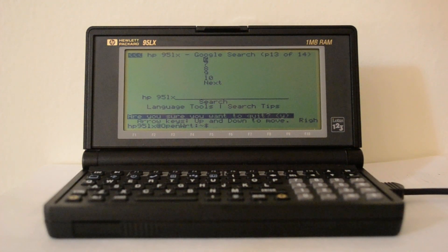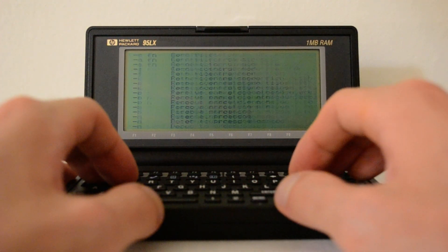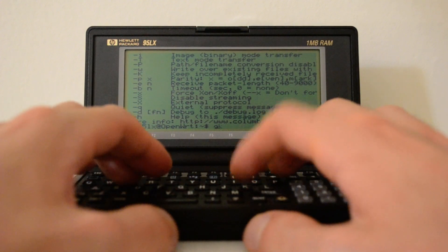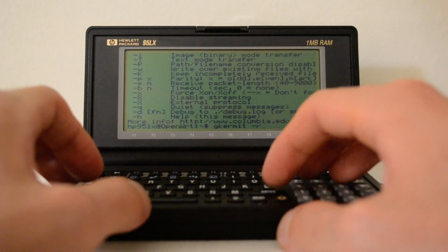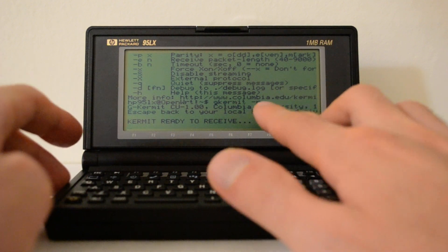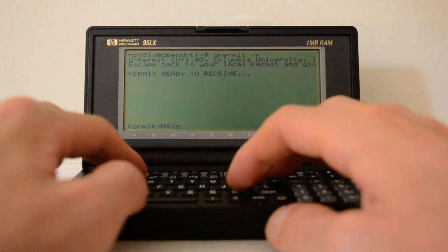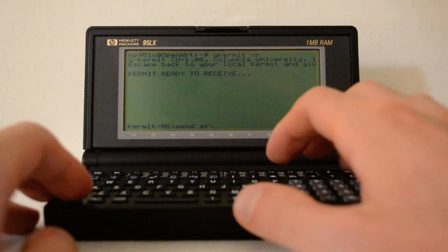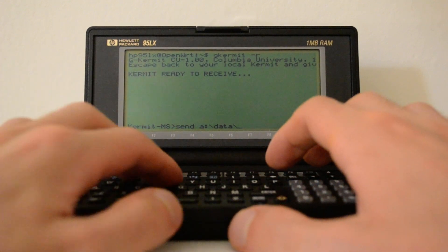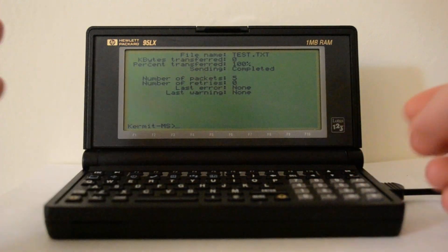Now I'll show you how I can receive files. I have gkermit installed here and you can see the options. I'm going to try receiving one file from the data directory — the test file I wrote in a previous video. I set up gkermit with 'gkermit -r', it's ready to receive. I do Ctrl+Shift+8 to go back to the menu, then send A:/data/test.txt. It's sent, and there's a nice beep to tell you the transmission was completed.